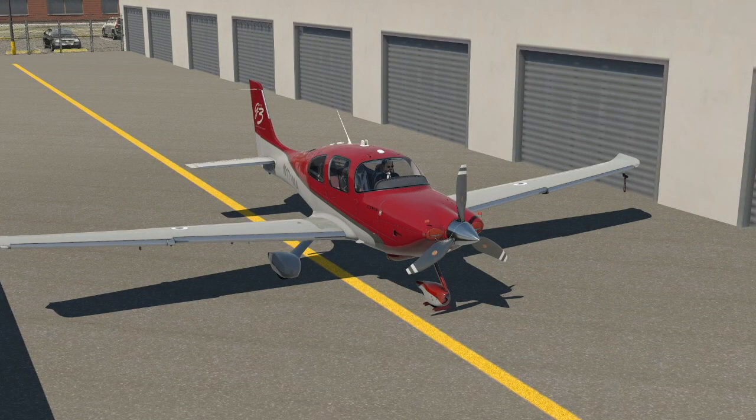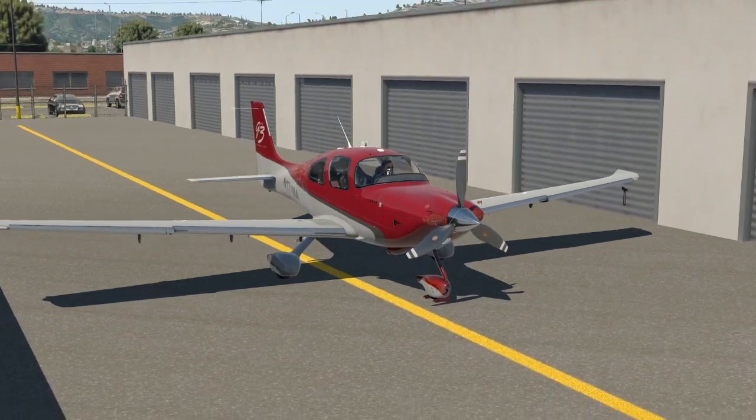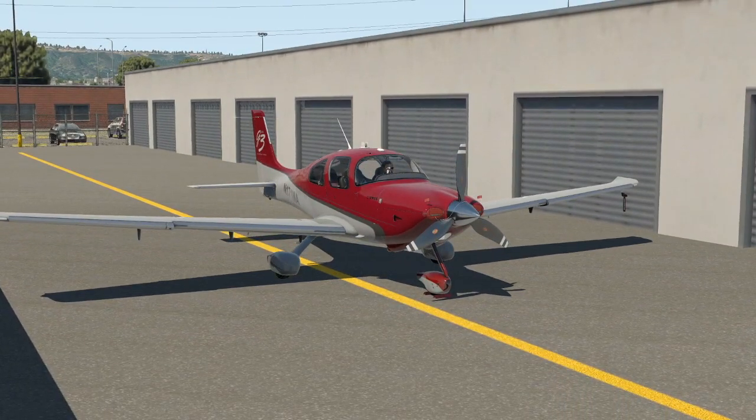Hello, everyone. Welcome to another episode of Let's Fly. Today, we're going to be looking at the TorxSim SR-22 for X-Plane. The TorxSim SR-22 models the G3, the third generation SR-22, and you get both the turbo normalized and the normally aspirated variant.